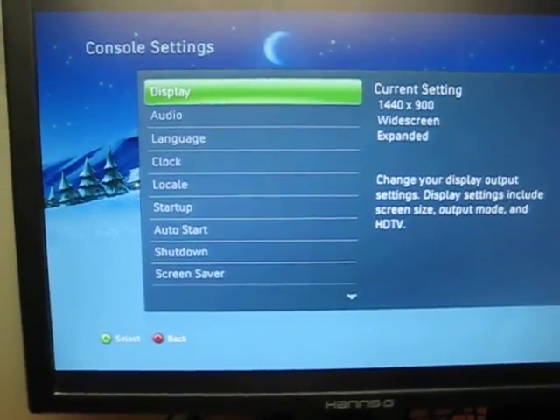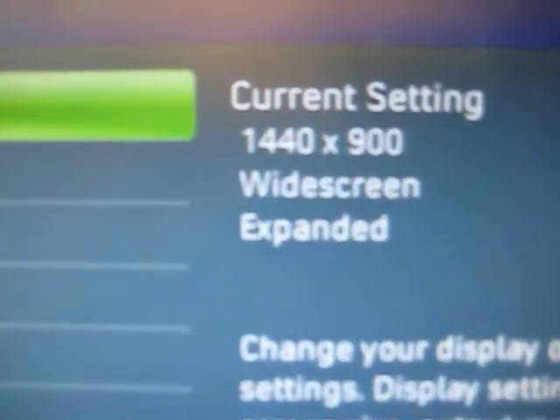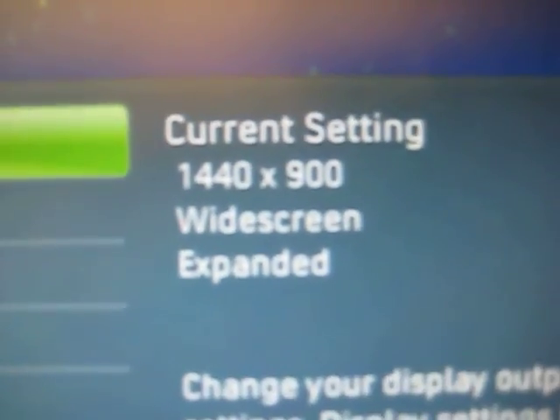This is a quick tutorial on how to reset the video resolution on your Xbox 360. As you can see, I currently have it set at 1440 by 900.